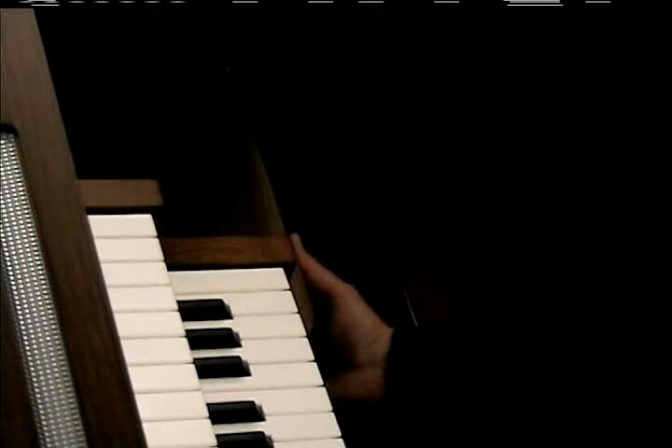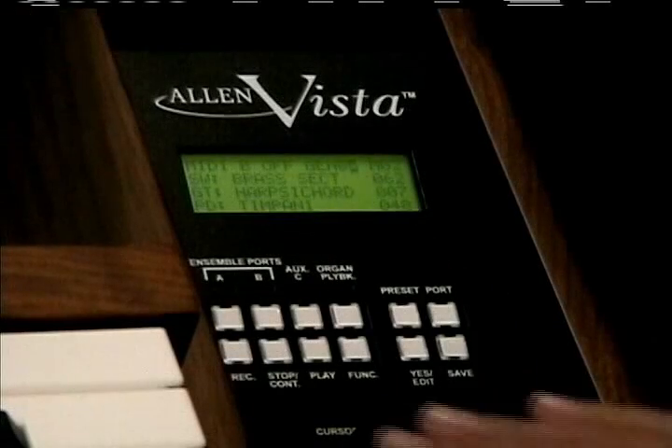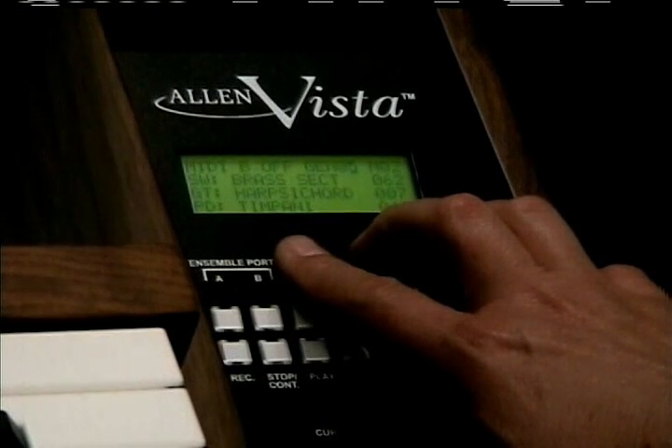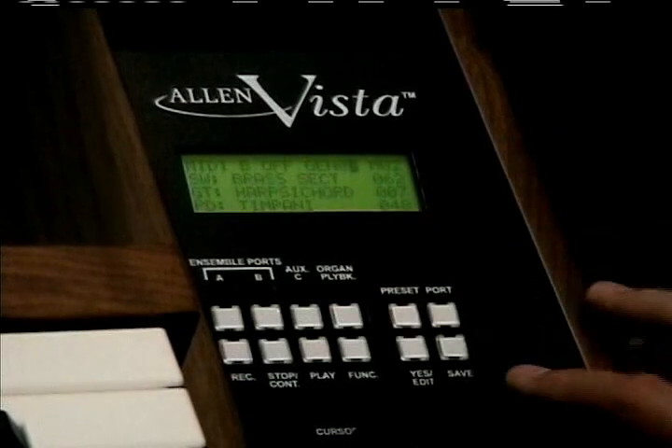Vista is located in a drawer underneath the right key cheek of an Allen Organ. Vista's unique front panel design includes an easy-to-read four-line LCD screen that shows you at a glance which of Vista's voices are currently assigned to the various organ divisions.